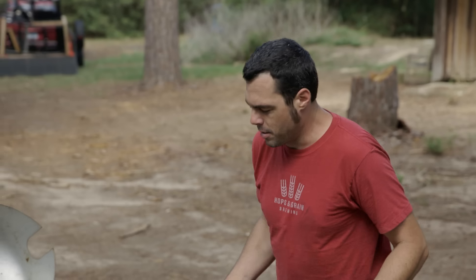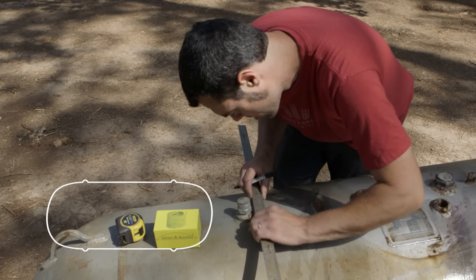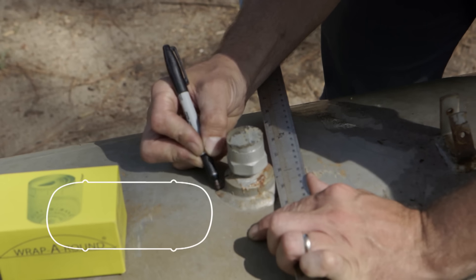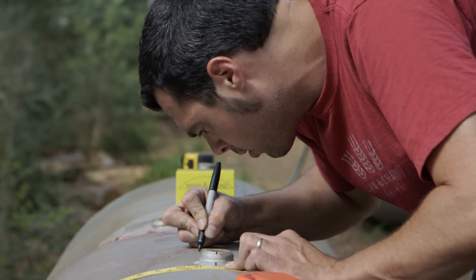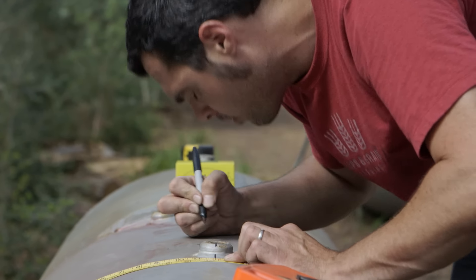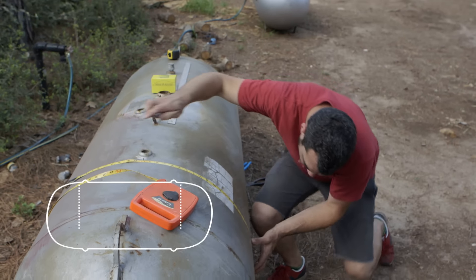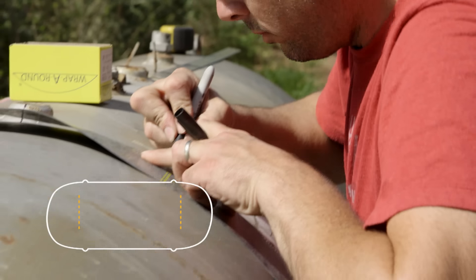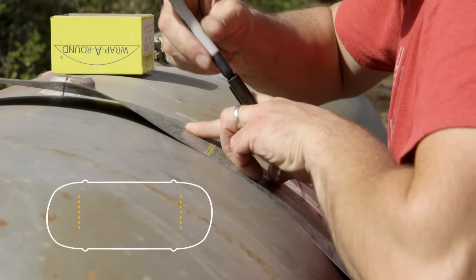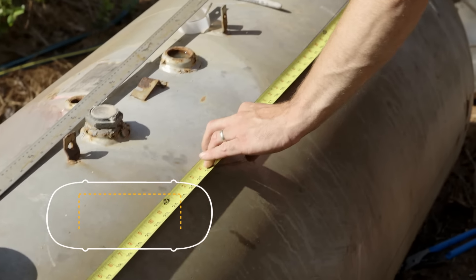Now that we've had this 250-gallon propane tank soaking for a while, the first step is to find a good center line — this is hugely important. The doors, the smokestack, and the firebox are all based off of this one line. Go down one quarter of the circumference and that's the bottom of the doors and the grate level. Mark that straight line, then go up as big as you want the doors to be — probably about 18 to 20 inches — and then find the horizontal center line between the two end caps.